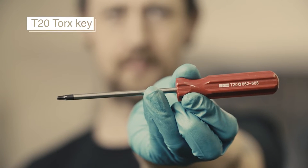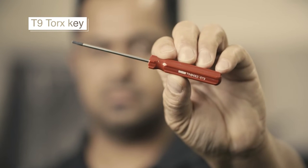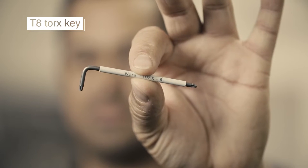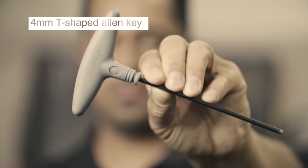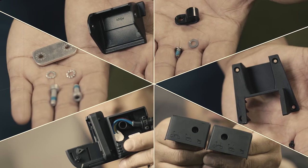You will need a T20 Torx key, a T10 Torx key, a T9 Torx key, a T8 Torx key, a 4mm T-shaped Allen key, a 2.5mm T-shaped Allen key, a small flat-headed screwdriver and a cable cutter.